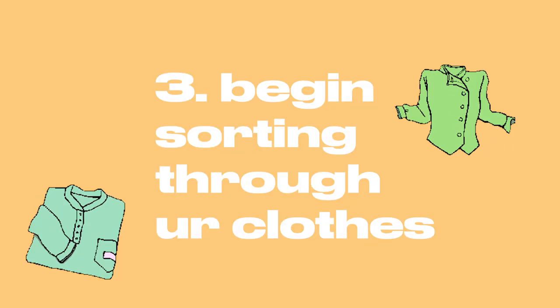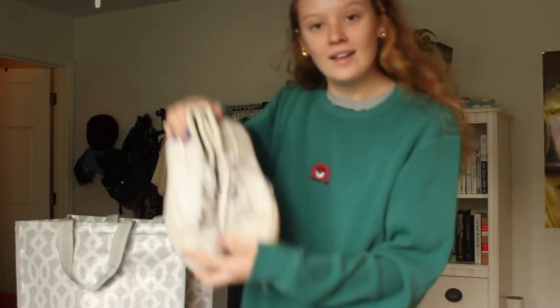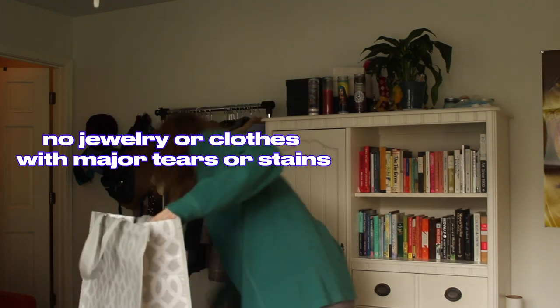Now we'll begin sorting your clothes. Take out anything that you feel you don't need anymore or is taking up too much space — things like shoes, clothes, bags, hats, scarves. Mostly anything, except we won't be doing any jewelry, and please no major tears or stains.